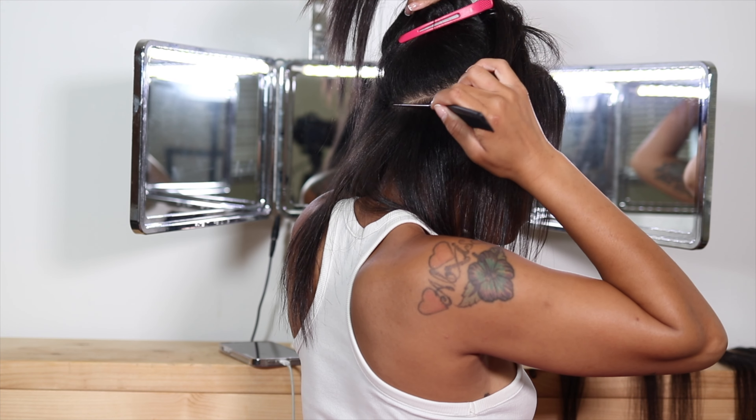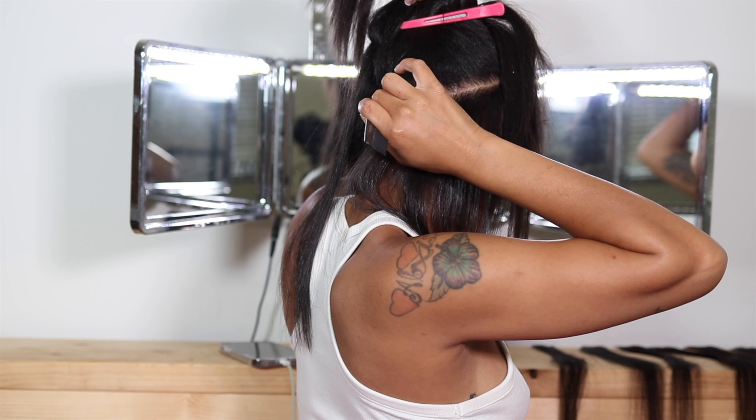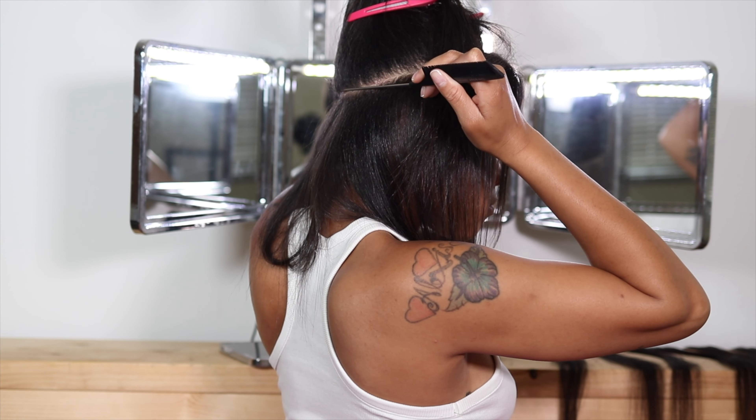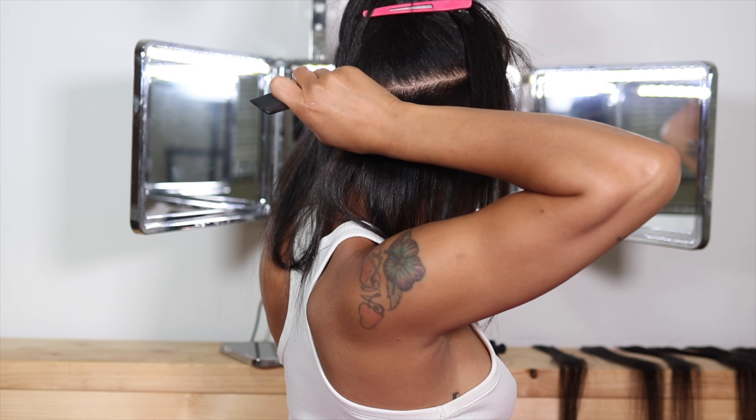The first thing you want to do when applying your tape-ins is make sure your hair is clean. Wash with a cleansing shampoo and conditioner — something that's going to clean your scalp and get everything off. Then you're going to straighten your hair, and that's how I ended up here.